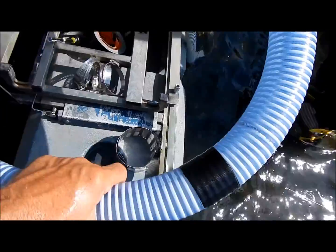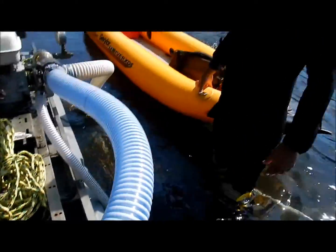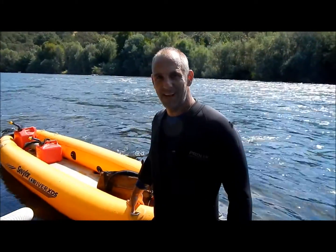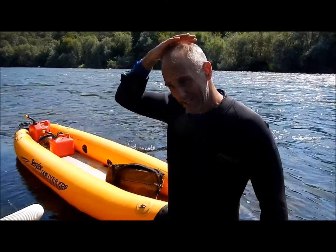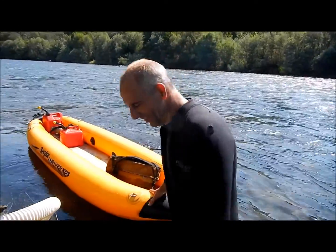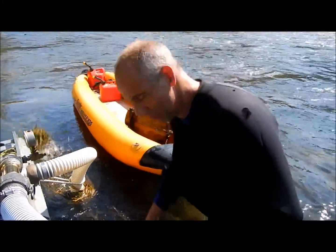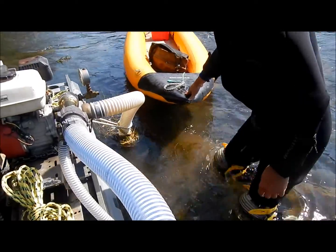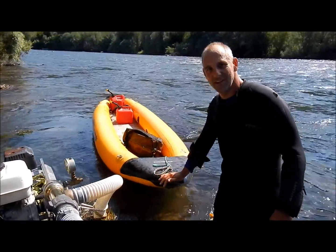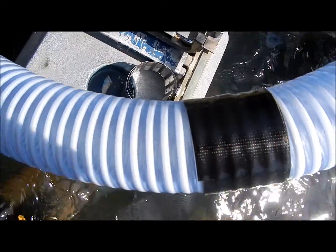Okay, now I've got my black Gorilla Tape on the hole — one double wrap. There's my black tape. Step one.